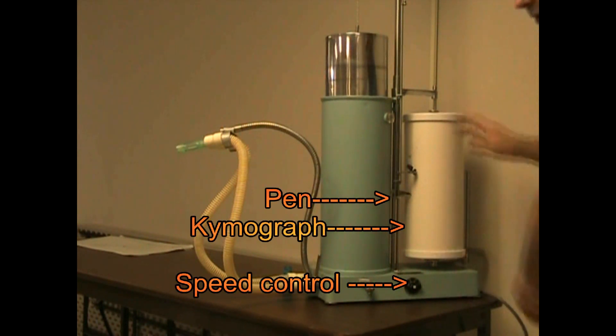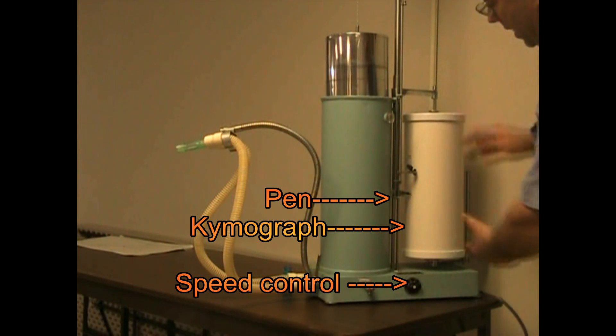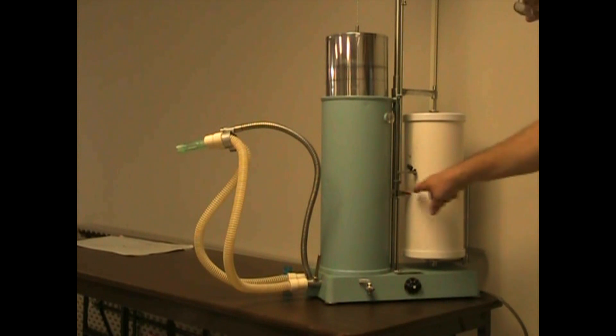Over here is the kymograph, which in a little bit we will put some graph paper on. This is where the pen will record the movements.